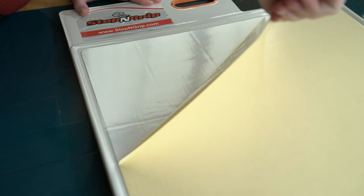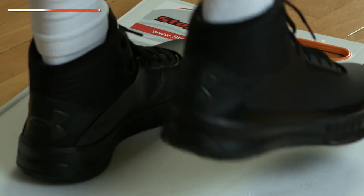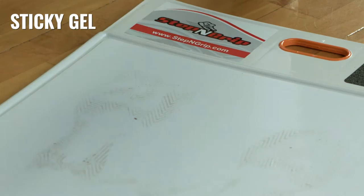Three times stickier than peel-away sheets, simply step on and off for optimal shoe grip. The gel squeezes into the grooves of shoes to clean out even more dirt.